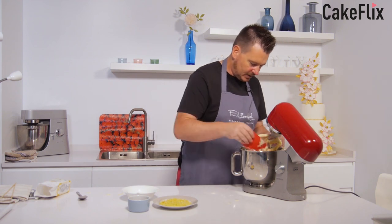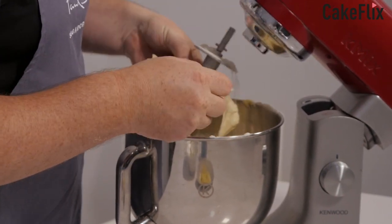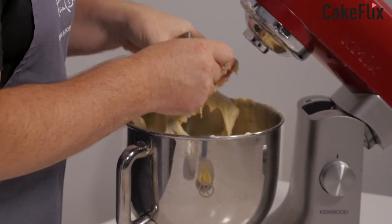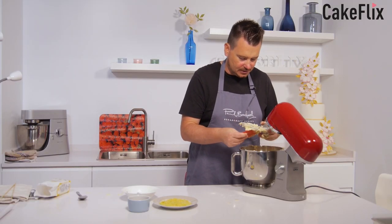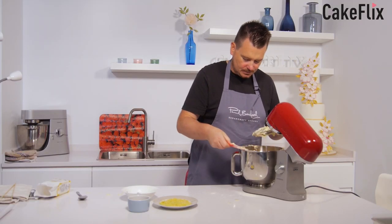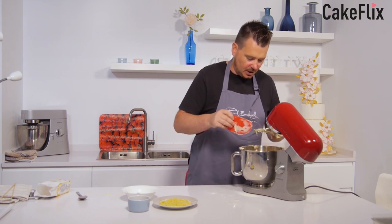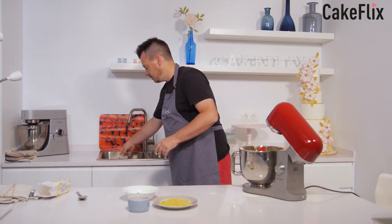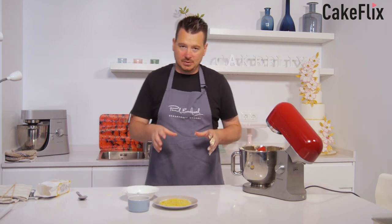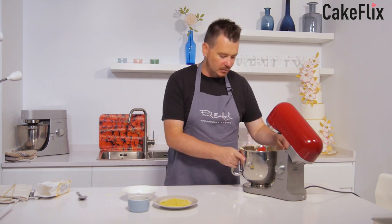It looks fine — it's got a slight look that it could curdle, but it's definitely just holding itself together. Now, if it does curdle, don't worry — you can still bake a cake when it curdles. It's just better if it's not, because once it goes in the oven it generally comes back together again. Curdling just means it looks like it's split — the egg and butter aren't mixing together and it gives a lumpy look.